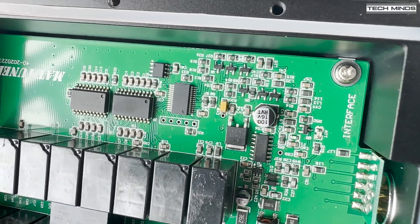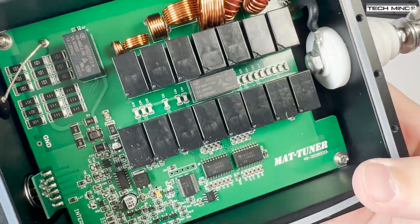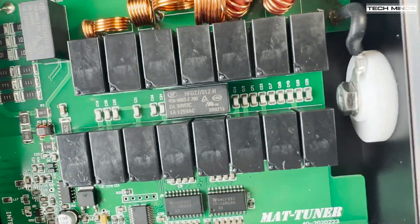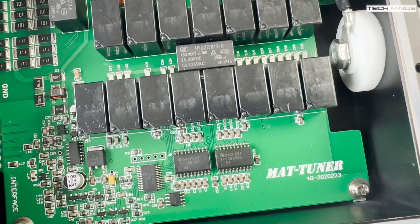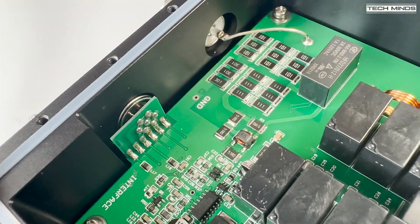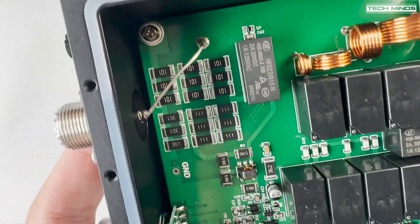The rest of the PCB looks really well made, and I know some Yaesu models had some issues with the first batch of these MAT40 tuners, but I believe that issue has now been fixed. The flux visible on the output wire is just from where I re-soldered this connection after removing the board to check it — I just haven't cleaned it yet, so if you buy a new one you shouldn't see that flux there.